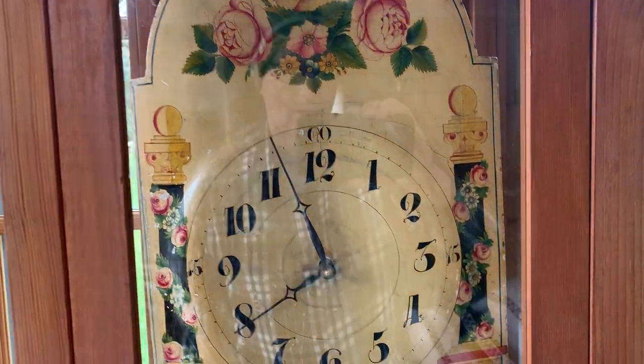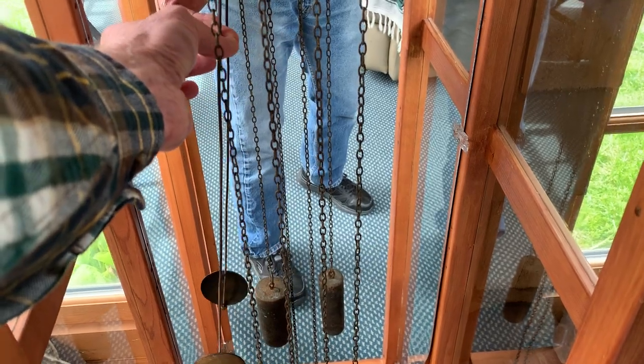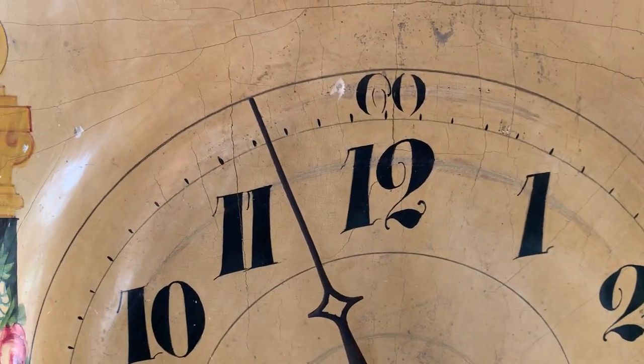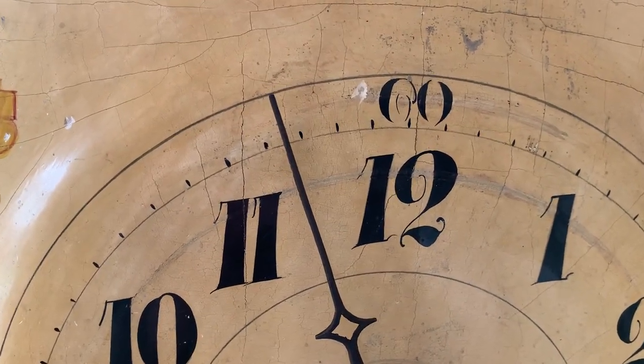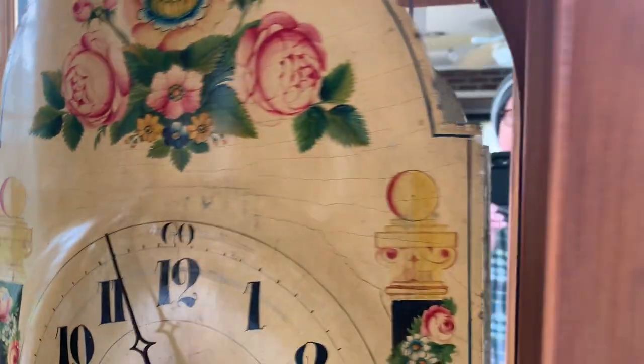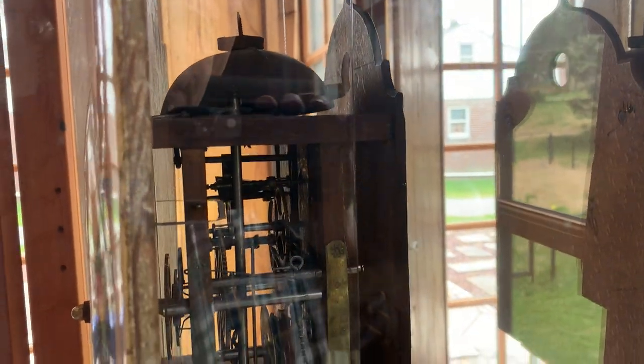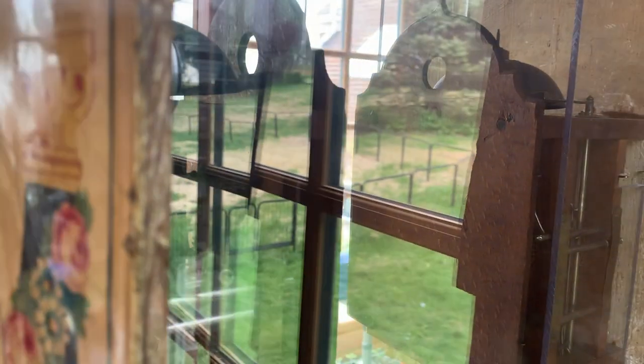I have the clock stopped right now. I want to show you that I can get it to work — we'll open the door and get the pendulum started. You don't want to be too aggressive with it. You can hear the tick, and if you look closely you can actually see the hand increment. My point of this whole project was to be able to see the inside workings of the mechanism. You get to see the pendulum going back and forth.